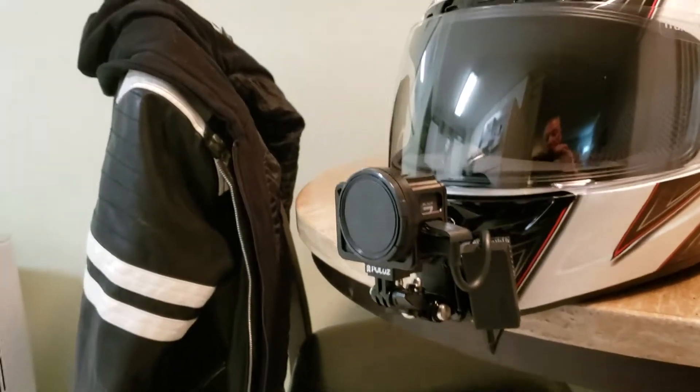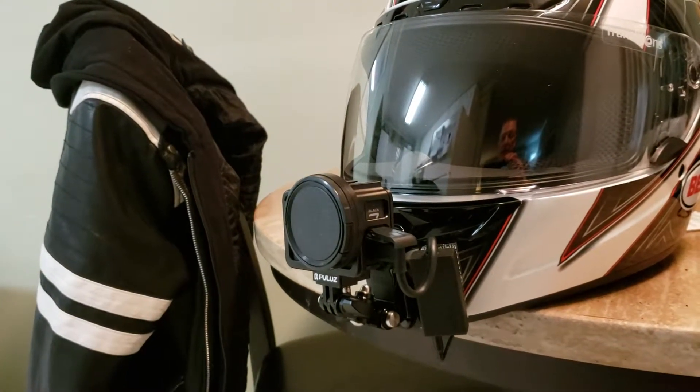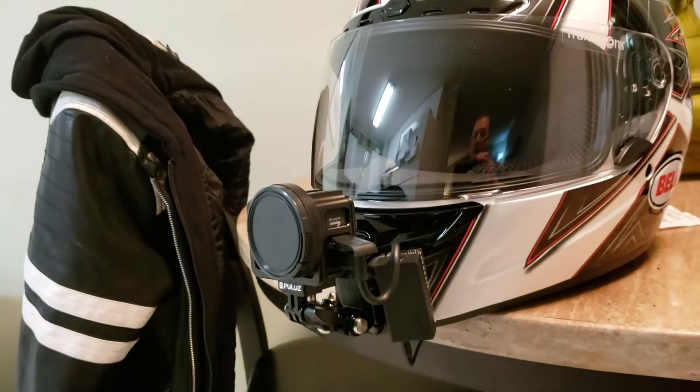I just wanted to show you how I set this up, where it's set up, some of the adapters I used to get it like this, and how I mounted it.